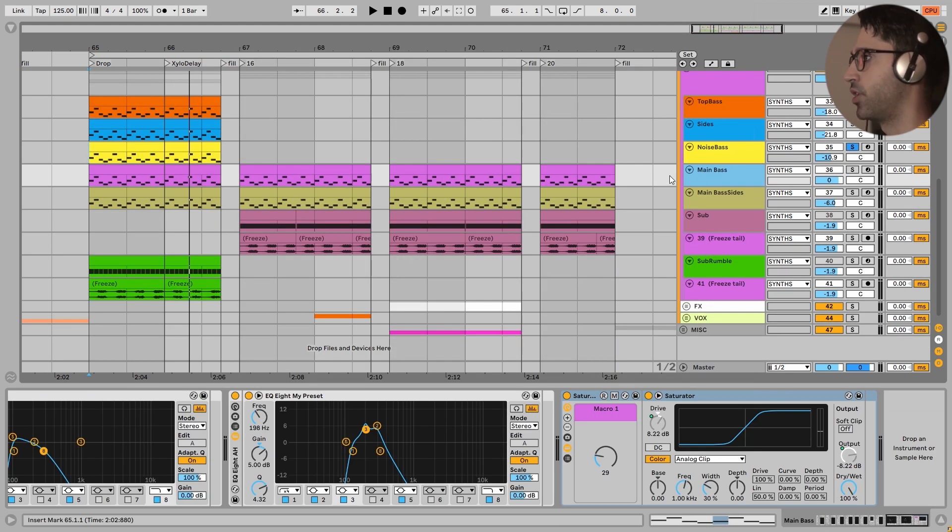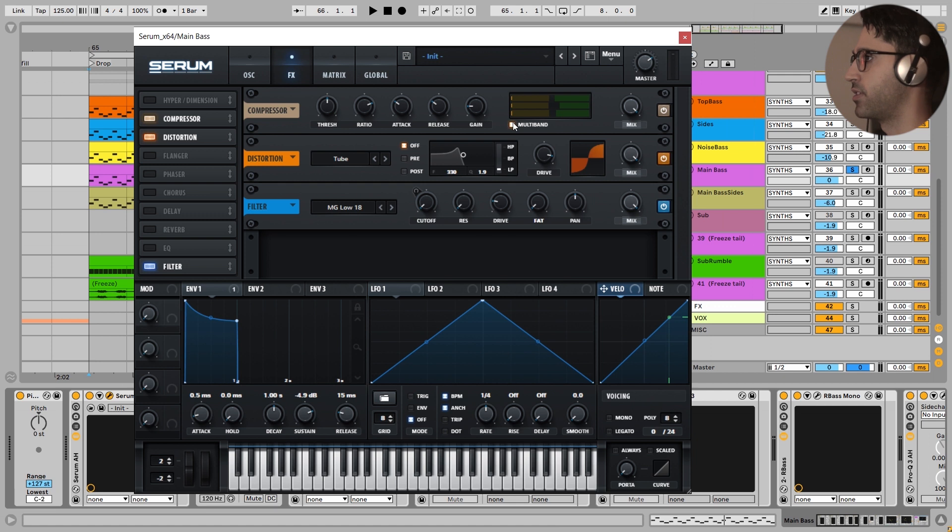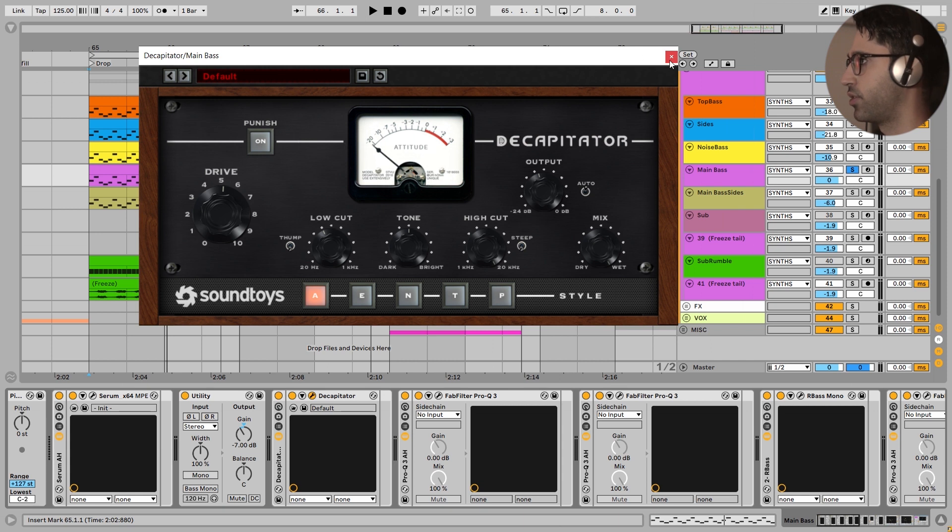Next we have our main mid-bass - a beautiful bass. In Serum I have used three octaves: zero octave, minus one octave, and minus two. This oscillator is a simple sine, very similar to the analog BD sine that I always use, with some more high harmonics. Here is our envelope, nothing else in this section. In the effect section I have used OTT with a gain at 5.5 dB, tube distortion with a lot of it, and a filter using just the drive knob to add a little bit of saturation.